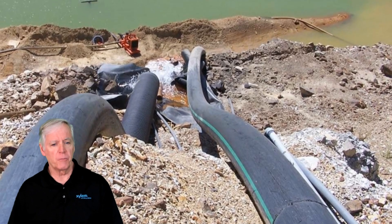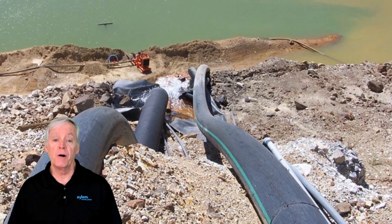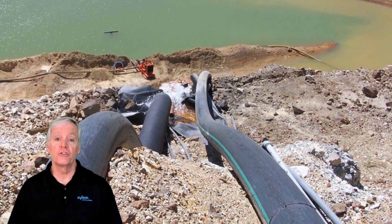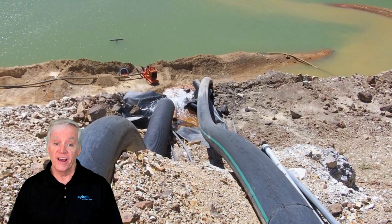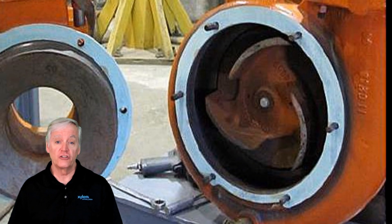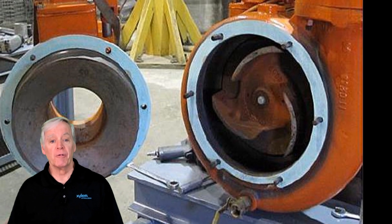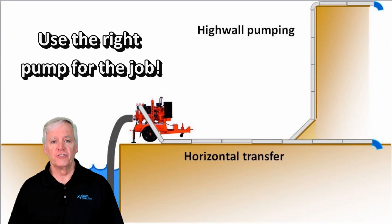Using a medium strength pump in a high wall application may result in deadheading the pump, which means the pump doesn't have enough strength to push the water up the wall. Deadheading a pump can cause possible shaft failure, which means a total rebuild of the pump — a very costly repair. So remember, use the right pump for the job.